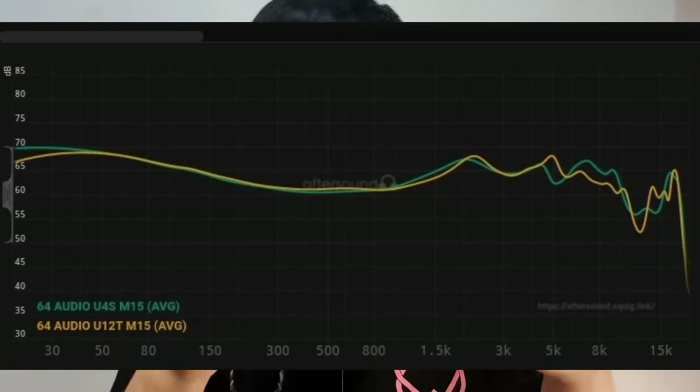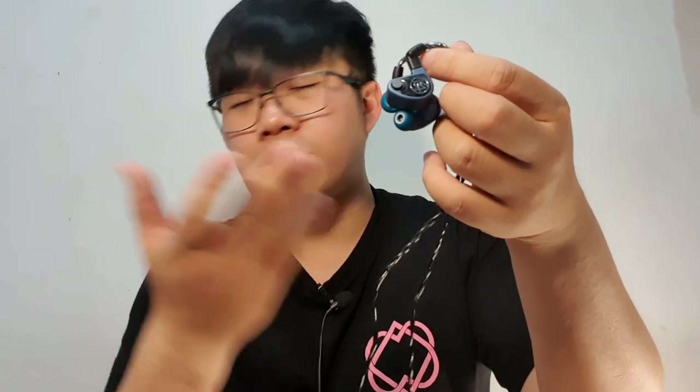The Sennheiser IE600 is also more prone to sibilance and harshness. Why do I like this 64 Audio the most? Simply, I'm more of a tonal guy than a technical guy. My preference for tonality is basically the 64 Audio U12t, but imagined with a dynamic driver for bass and a little uplift in the treble section for more excitement — and that's exactly what happens with this U4S. I get dynamic driver bass, a little uplifted treble, and similar mid-range. It's more layered and detailed, but in terms of tonality this is what I've been looking for.